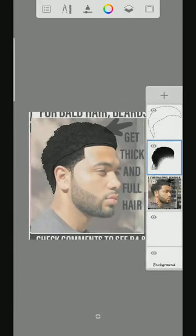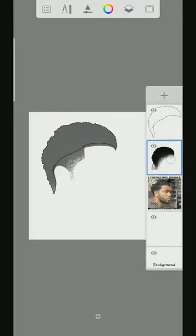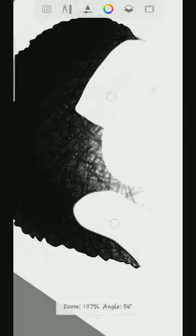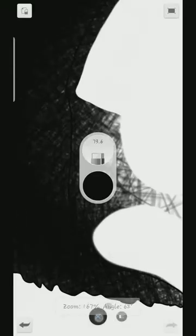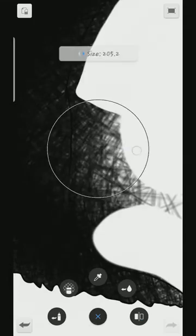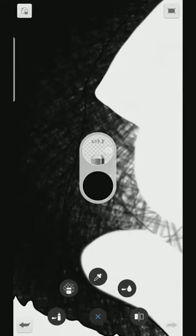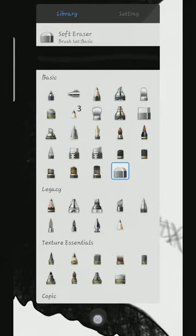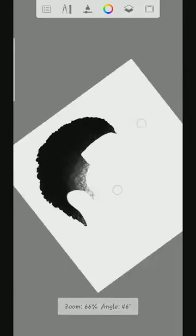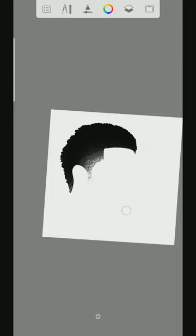Then once I close this layer, you can see that is it. You can still reduce this side if you want — you can use this soft eraser to make it look like this. Okay.